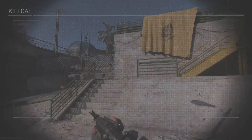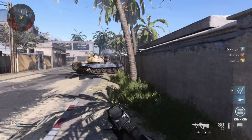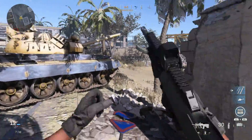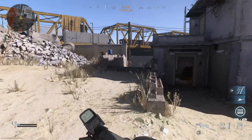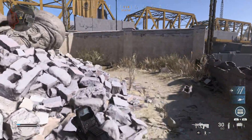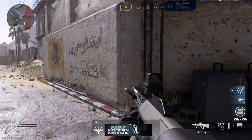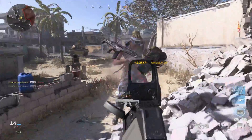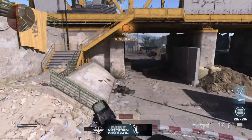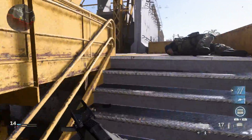The Steyr AUG was adopted by the Australian Army — they adopted it, made some changes, and called it the F88 Austeyr. You can look at it either way: it's technically a Steyr AUG, but the F88C is the carbine variant. What the Australians did was make it so you couldn't swap the barrel, versus the standard Steyr AUG which had swappable barrels and could be turned into whichever platform you wanted.